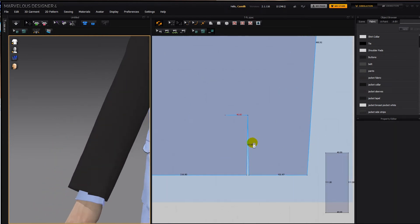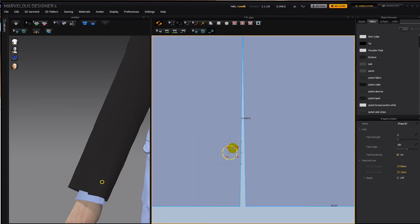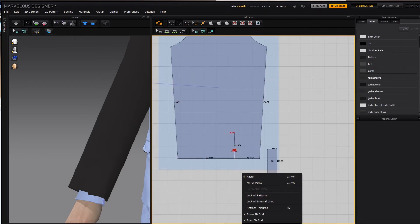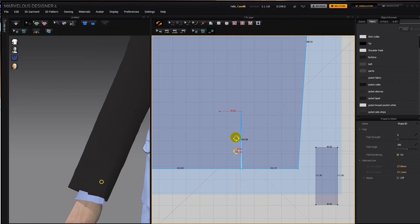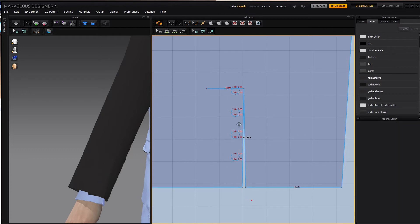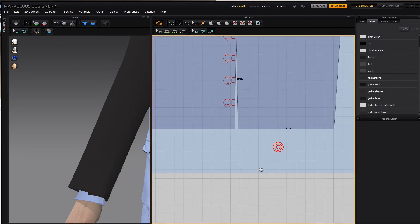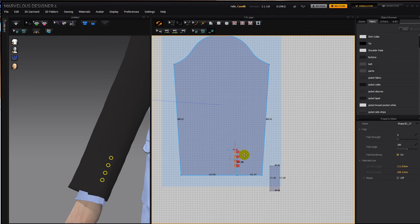Now let's make the buttons. There's going to be a small space here and then four of them. I'll take my internal circle tool and make a shape. Copy, turn on snap to grid, decrease the size of the grid. Copy, hold down shift, paste, paste, paste the third and fourth ones. Move them a bit closer.